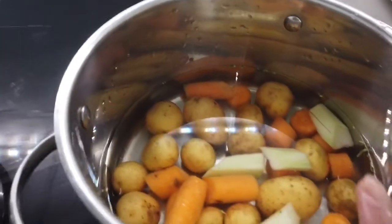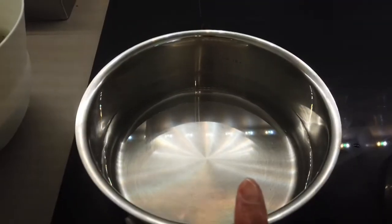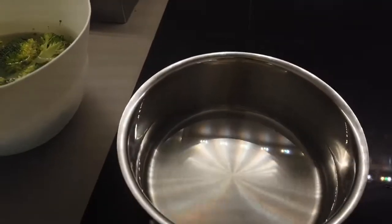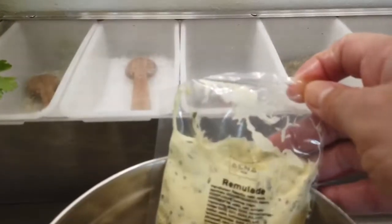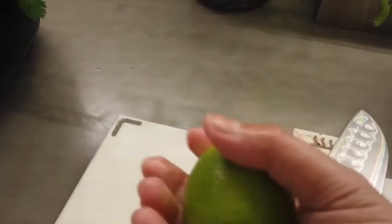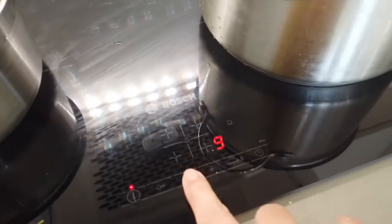We start with the potatoes and carrots because those take the longest, and while that's boiling, here is the water for blanching the broccoli later for our garnish. Then we have the remoulade, the mayonnaise tartare, the curry powder, and the lime zest. Let's switch the potatoes on so they start boiling.